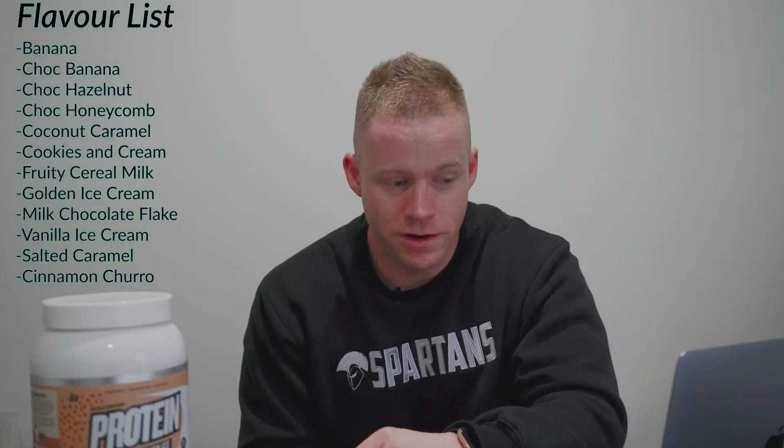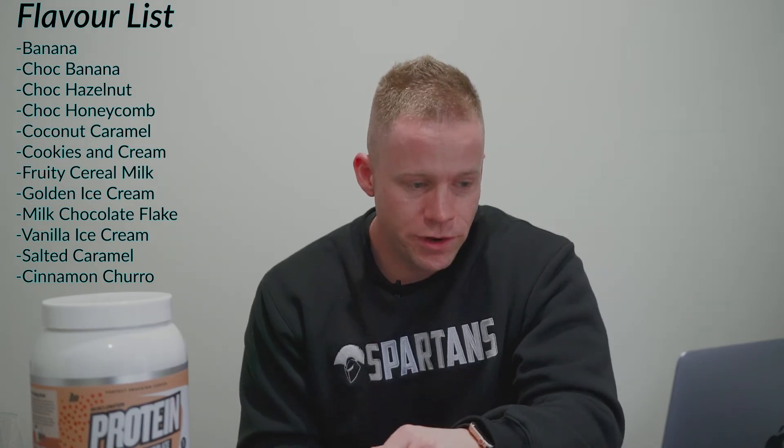In terms of the other flavors it comes in, it's a big list: banana, choc banana, choc hazelnut, choc honeycomb, coconut caramel, cookies and cream, fruity cereal milk, golden ice cream (or golden gay time for us Aussies), milk chocolate flake, vanilla ice cream, salted caramel, and cinnamon churro. So there's 12 flavors to choose from — it's a big range. The range is actually legitimately good as well; there are no dud flavors, just one or two good ones — all the flavors are absolutely epic.